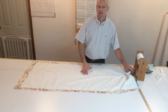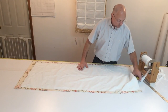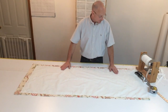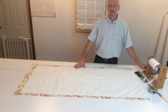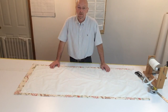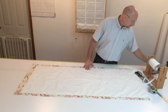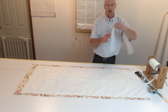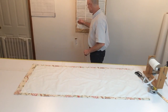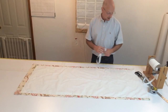I went ahead and put the bottom hem in, so we're all set there. Now it's time to figure our tapes and mark our shade for the tapes. The tape is what's going to control the size — the length of the shade.